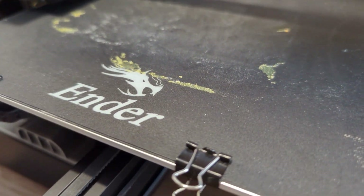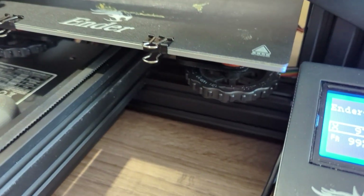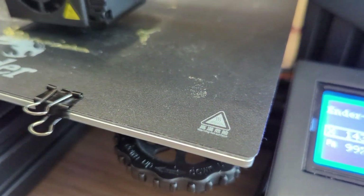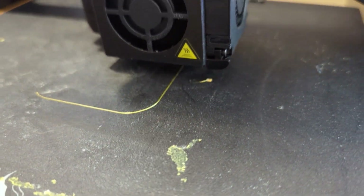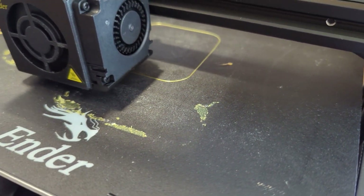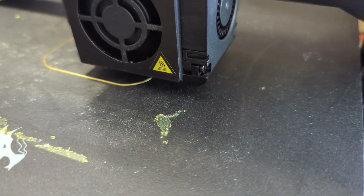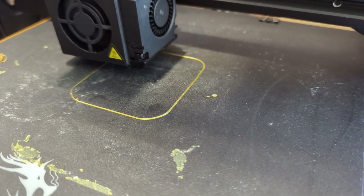It looks like it's printing already. The stickiness of this original bed isn't great — I've had it for about five years — but check it out, it's already printing with no problem. The leveling is perfect and it's already picking up and printing the first layer just fine. This is honestly impressive and I'm loving this so far.